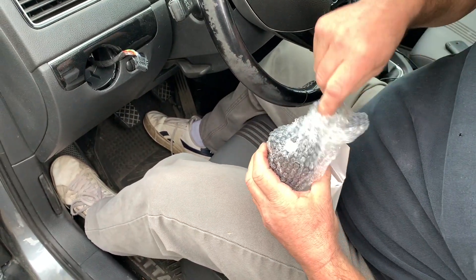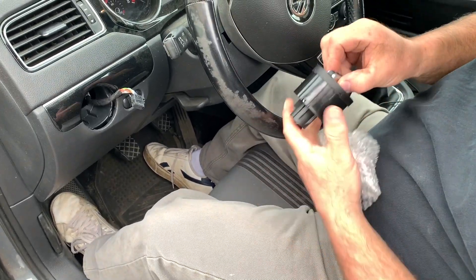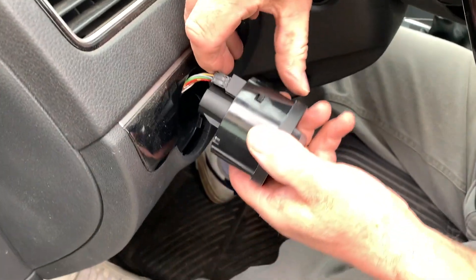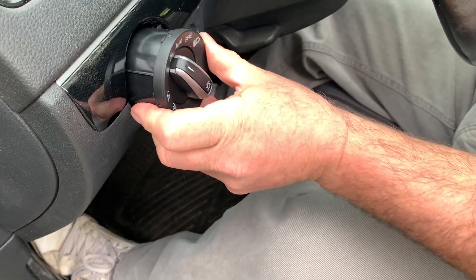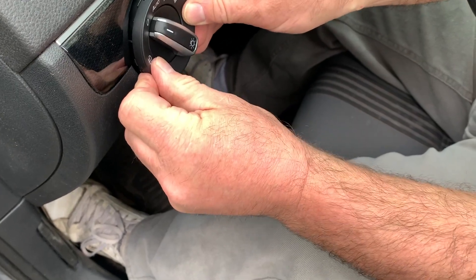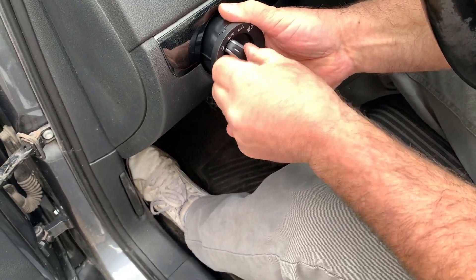The dealership wanted over $200 for a new light switch, so we got one off Amazon for $15. We're going to see if this $15 light switch works with the Volkswagen Jetta — you'll have either a small plug or a large plug, so you need to know which one it is. We plugged in the cheap aftermarket light switch; you have to push it in and turn to the right to get that knob in, then slide it into place.